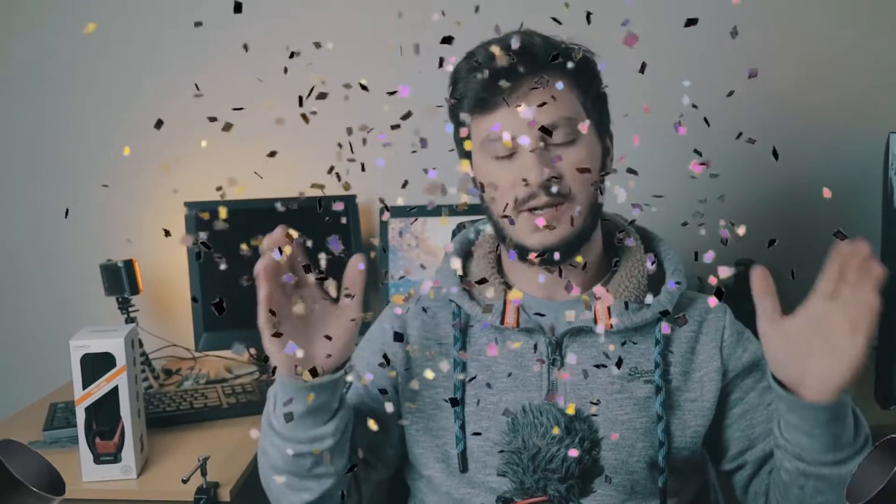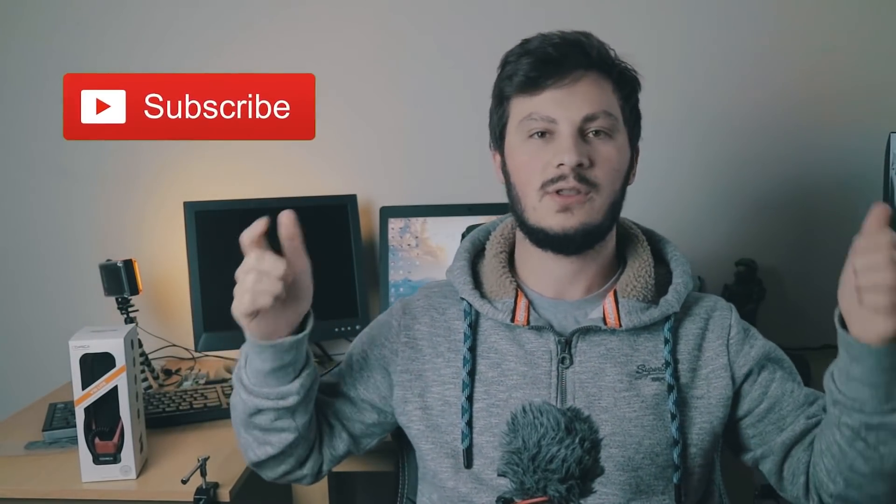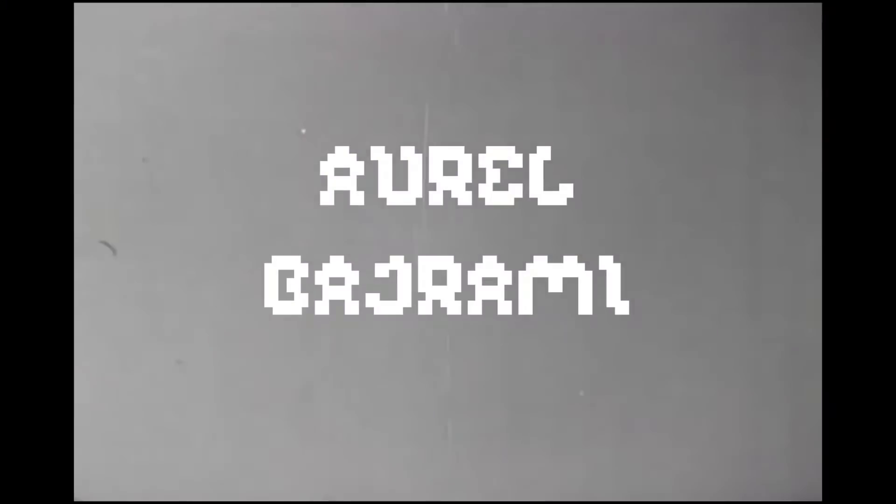What's going on guys, welcome back to another video. Today we have got a shotgun mic by a company called Comica. But before we begin, we have hit a thousand subscribers — finally, we've done it. My huge goal was to hit a thousand subscribers before the end of the year and we have done it. Thank you very much to everyone who subscribed. If you like these videos, make sure you subscribe and hit the like button.